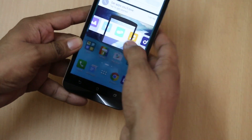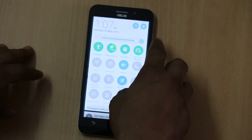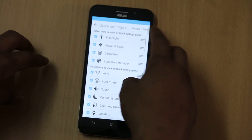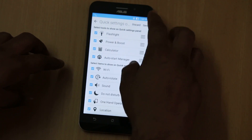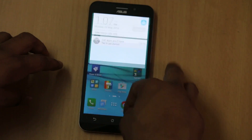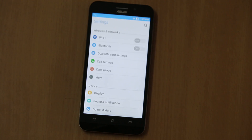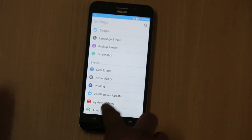Tapping on the notification toggle panel gives you access to quick settings, as you can see, and you can edit them depending on your requirements — whichever settings you want to see, you can just use it. Tapping on the settings button gives you access to all the settings available in the smartphone.